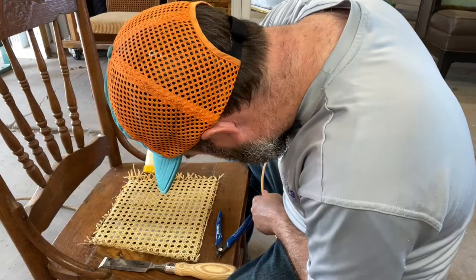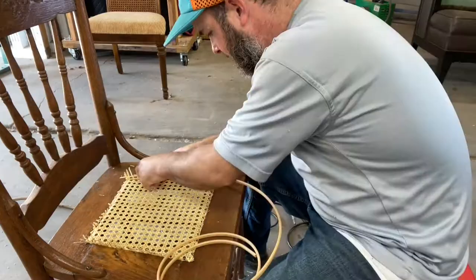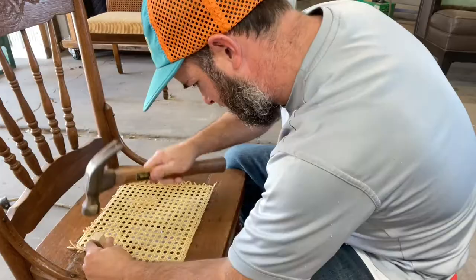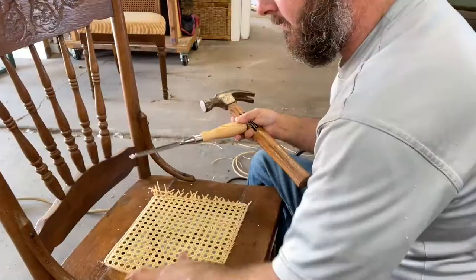Now we are ready to install our caning spline. I soaked it for about 10 to 15 minutes as well, and I put in some wood glue to help hold the spline in. We start in the rear center and I use the caning wedge and my hammer to tap down the spline. If you need to, you can use a couple of trim nails — I use a 5/8-inch brad nailer to hold that in sometimes. Usually if you order the right size spline you shouldn't have any issues with it holding in place, but if you do, a couple of 5/8-inch nails aren't going to hurt.